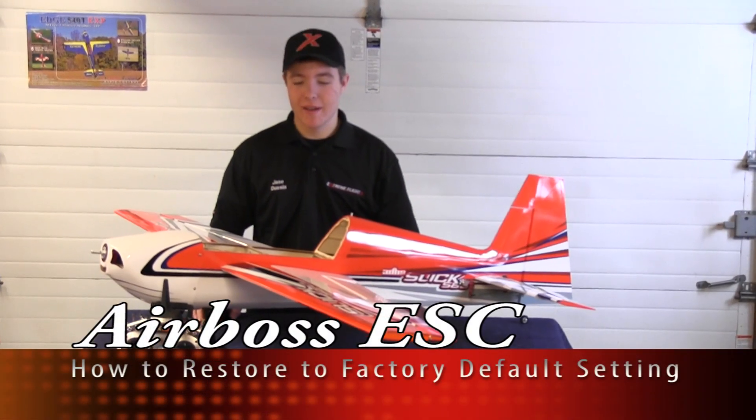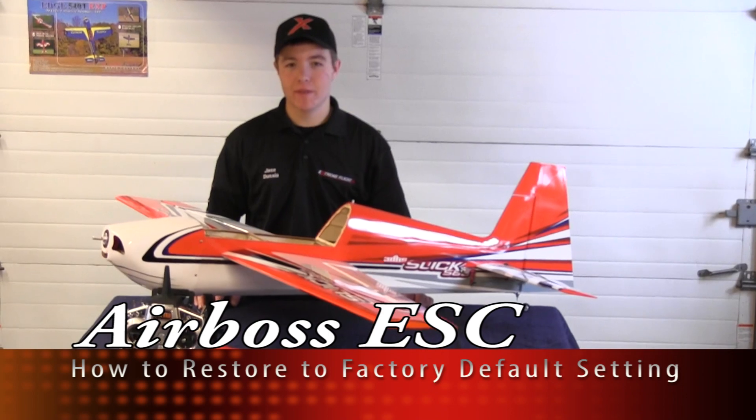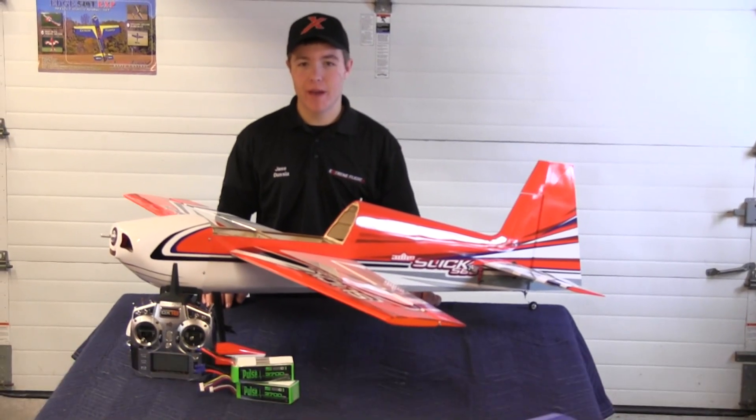Hey guys, Jay Stussy here, and I'm here with the brand new 60 inch Slick 580 from Extreme Flight and 3D Hobby Shop.